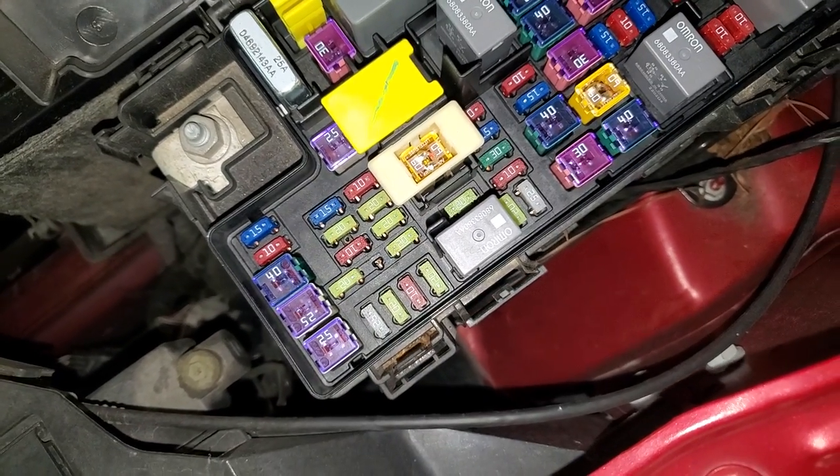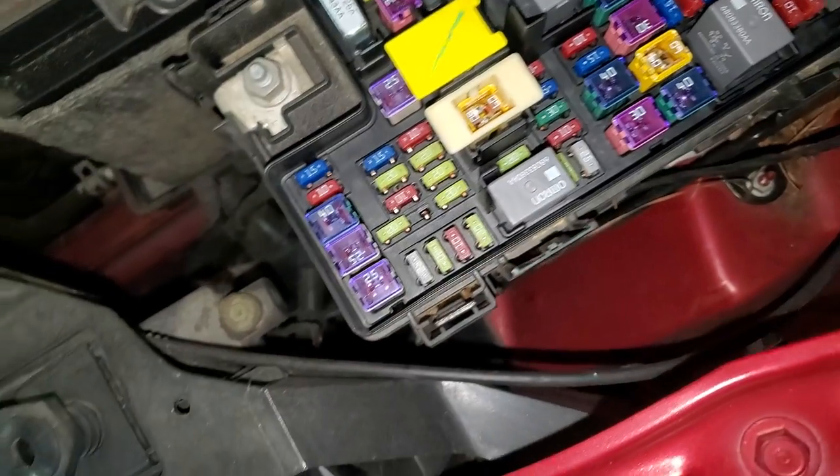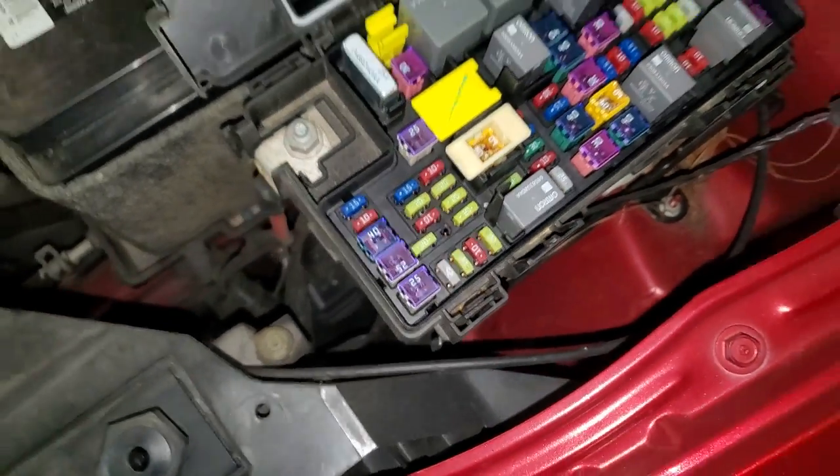And this third 20 amp fuse right there is going to feed your power outlet that's in the rear. So yeah, that's about it — let me know if you guys have any questions.